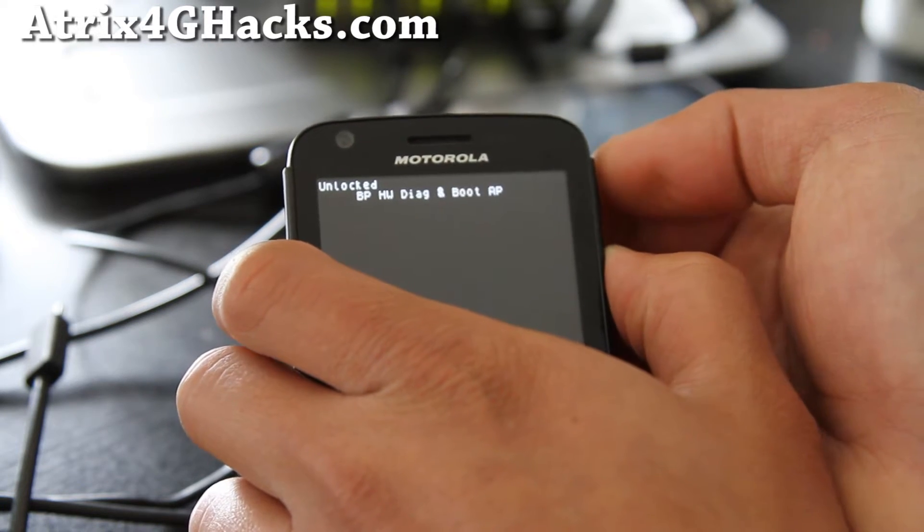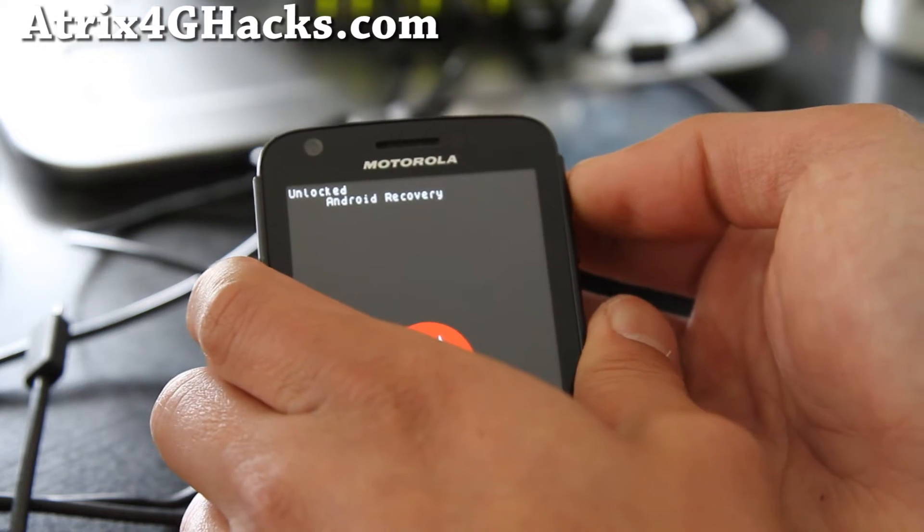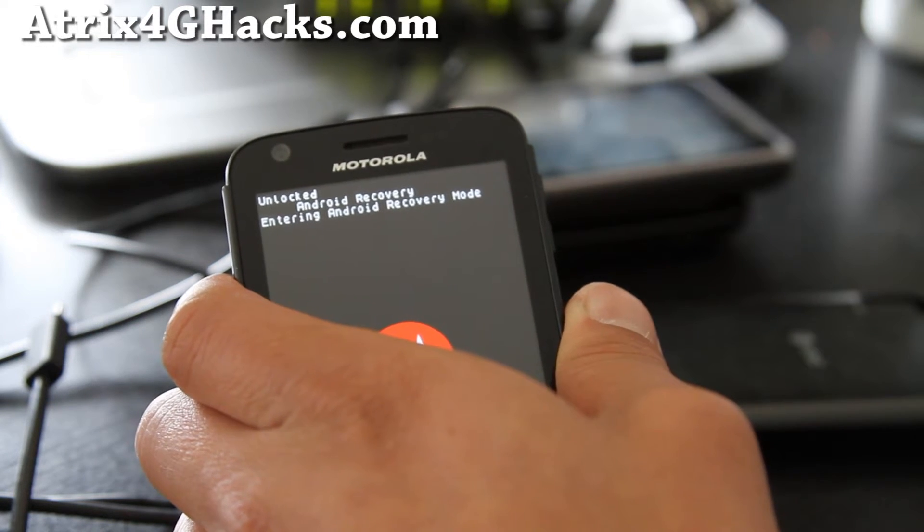If you miss it, then just keep going down, because if you hit volume up it's going to actually select it. Then hit volume up to get into Android recovery mode.